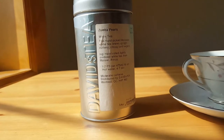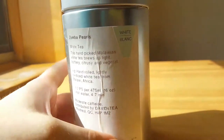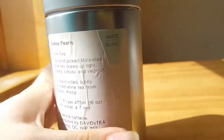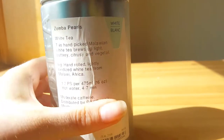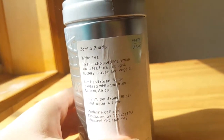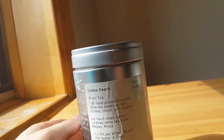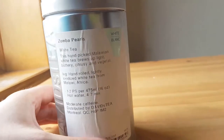Hello, today I am going to talk about David's Tea Zumba Pearls. This is an amazing tea if you are looking for some good white tea, then this is something you should definitely try. Basically, Zumba Pearls is this hand-picked Malawian white tea — a hand-rolled, lightly oxidized white tea from Malawi, Africa — and they have a moderate amount of caffeine. I just love that they're hand-picked and rolled.